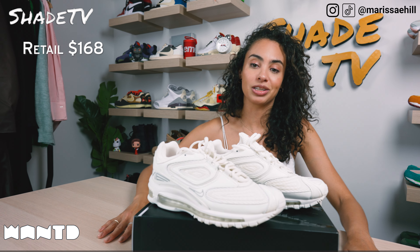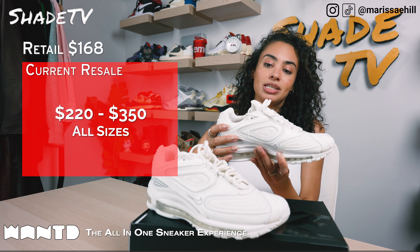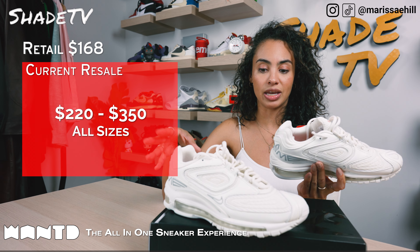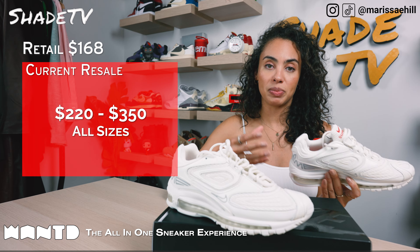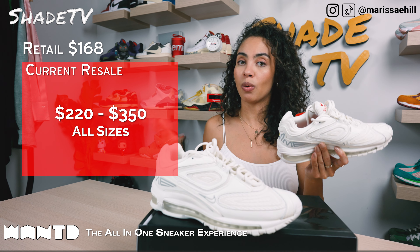These retailed at $168 and are currently going between $220 to $350 in the white colorway. I do think this was probably one of the most popular colorways, just because this is such an easy color scheme to work into your wardrobe.